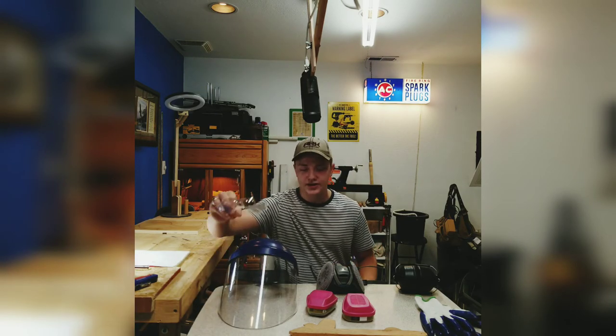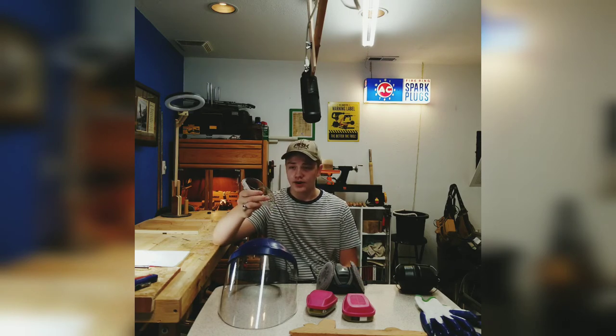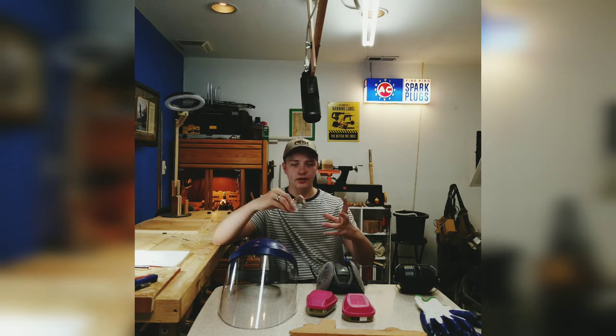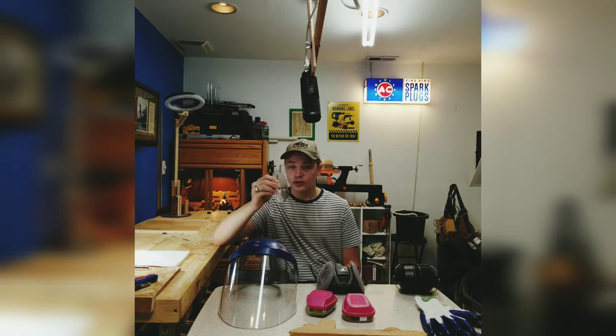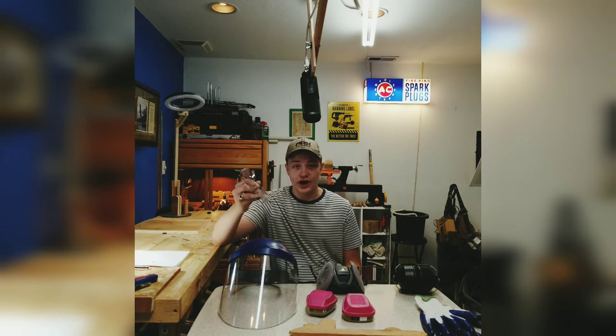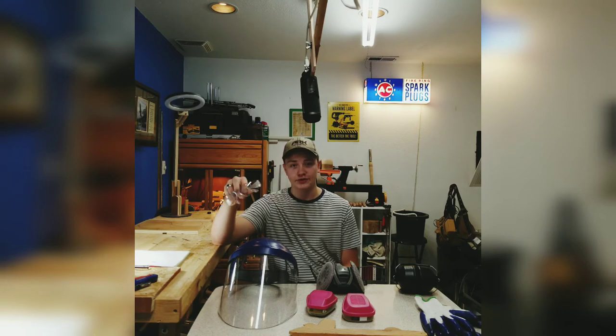The next thing you ought to get is just a simple pair of safety glasses. Again, these are 3M and they're super cheap. You can get them in a big pack to save more money. They work really well — all you have to do is protect your eyes. Your eyes are very important in this hobby because you need to be able to see what you're doing.